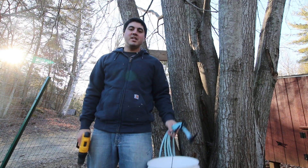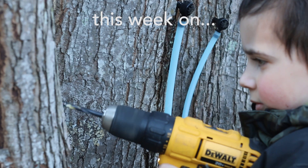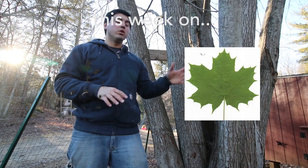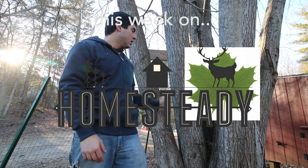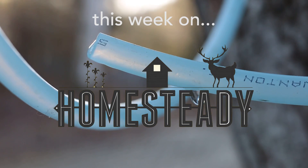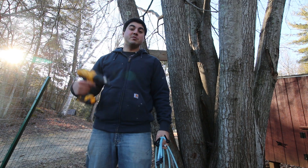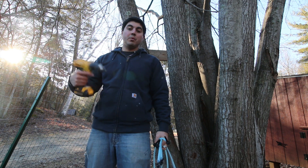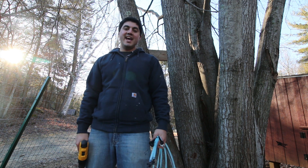Hey guys, this week on Homesteady we're tapping maple trees. It's February. We're having an especially warm February here where we live, so we're starting this tree tapping a little bit earlier than we did last year.